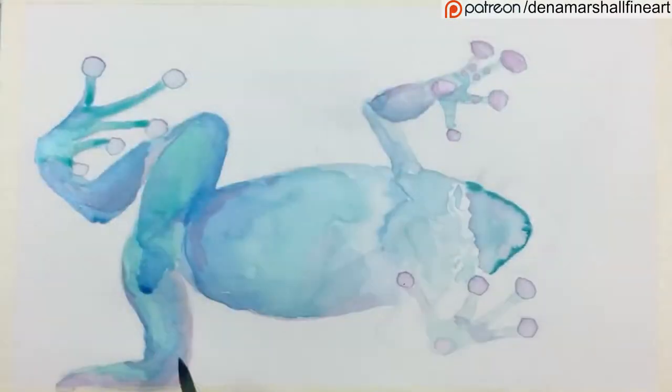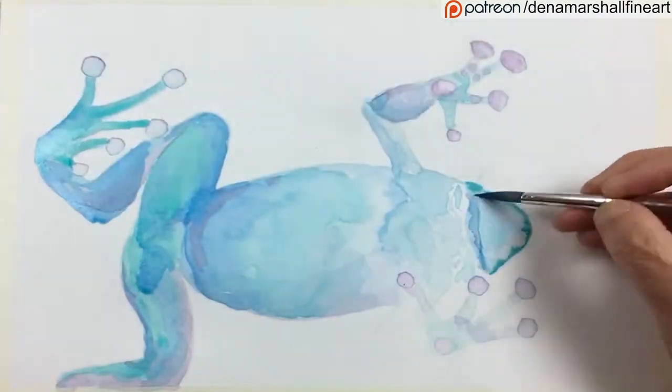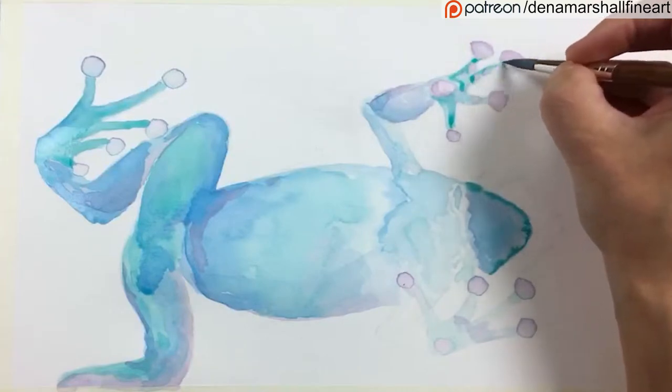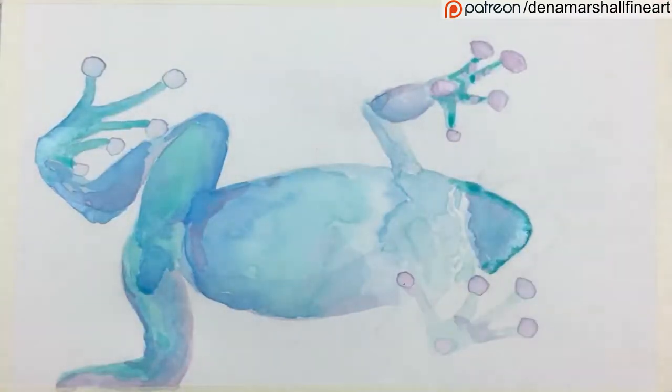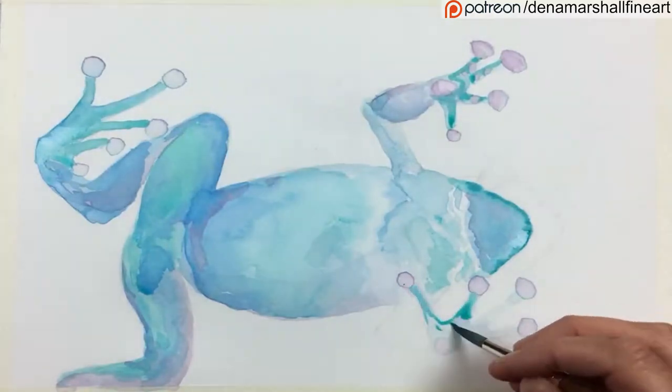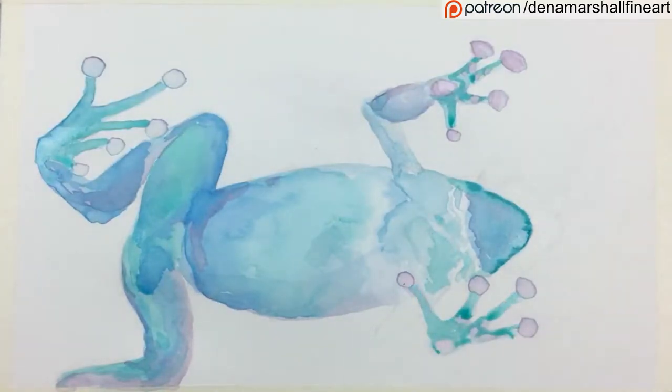You can see me now working on a second layer, really deepening some of those colors, and I'm swapping between the aqua blue, the turquoise blue, and the pink.